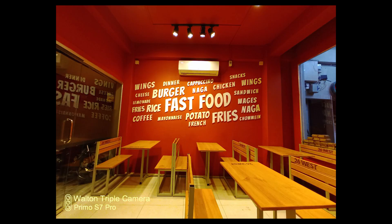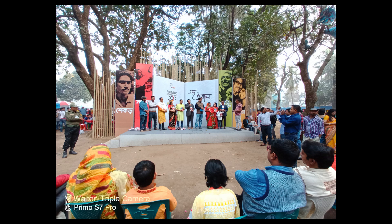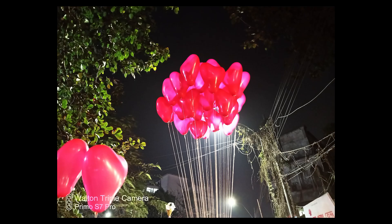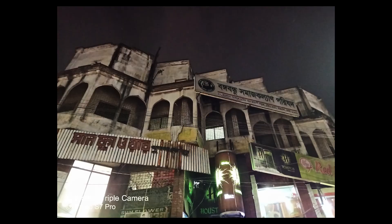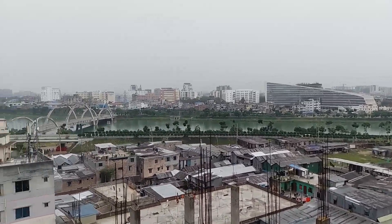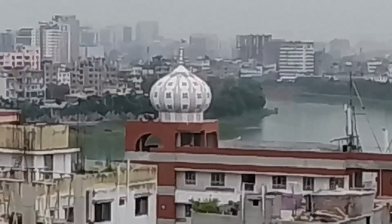The ultrawide lens gives a wide field of view, though details are a bit rough and exposure control is below the main camera. Portrait mode uses the 2MP depth sensor and gives typical results for that sensor tier. In low light, I was stunned — even the wide-angle lens performs well, maintaining good exposure with no grain. Video capability tops out at Full HD 30fps with no stabilization, but overall it is above average.